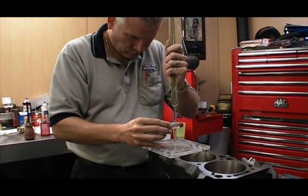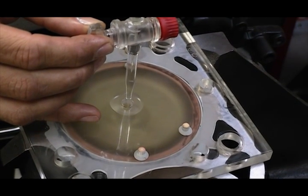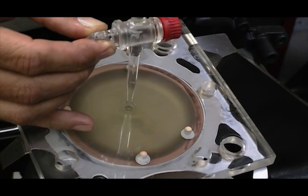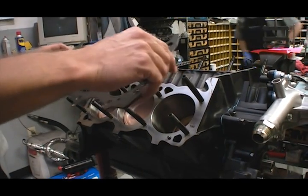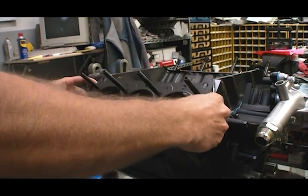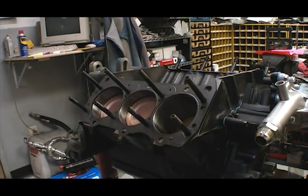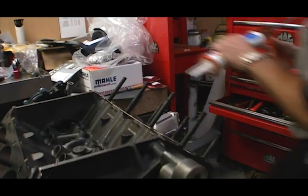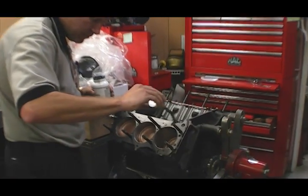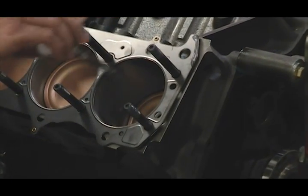Engine builder Craig Hibden handled assembling the short block, and here he double-checks the piston volume in the block to make sure the planned 8.5 to 1 compression is on the mark. Hibden is using ARP head studs and a set of Cometic multi-layer steel head gaskets to make sure there are no sealing issues when the turbo is working at full spin. He adds a thin layer of silicone above and below the ears of the gaskets to aid in sealing in these areas, and then applies moly lube to the threads on the studs before lowering the cylinder heads into place.